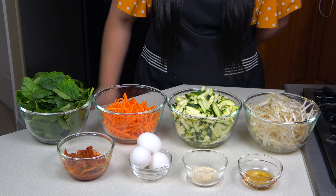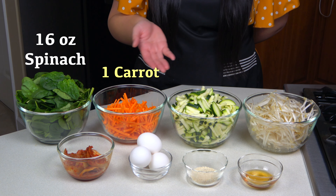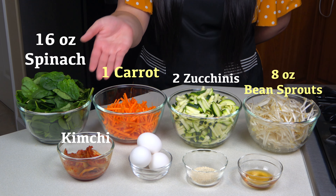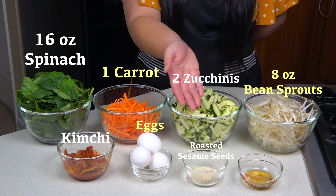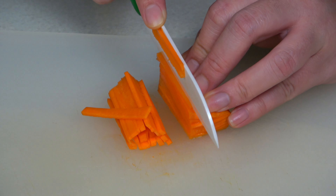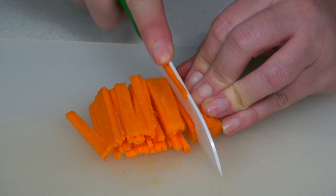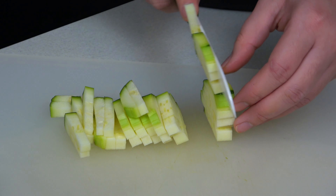We also need 16 ounces of spinach, 1 medium carrot, 2 medium zucchinis, 8 ounces of bean sprouts, some kimchi, 1 egg per serving, some roasted sesame seeds, and sesame oil. For the carrots, I'm cutting them into matchsticks — please try to cut them the same size so they cook evenly. I'm also cutting the zucchini into thicker, even strips.